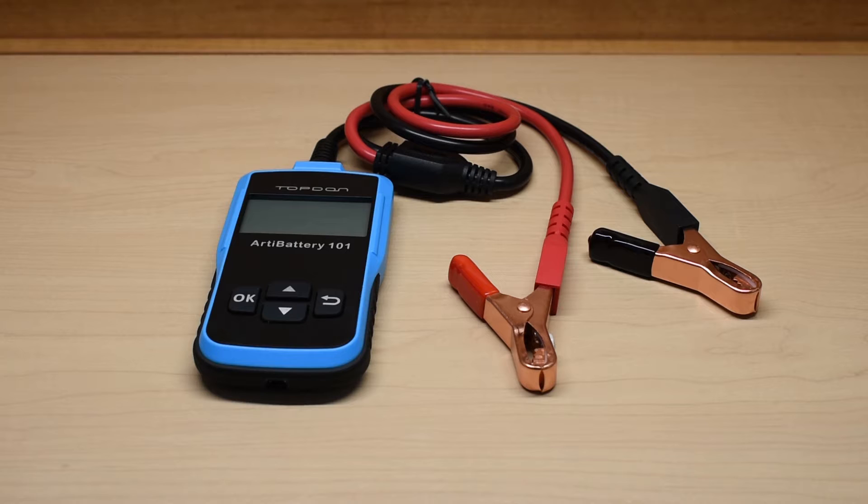After watching this video, if you're interested in purchasing one of these units, a link has been placed in the video description area, along with a special 15% off coupon code, which I secured for my viewers after speaking with the manufacturer. Let's take a closer look at the unit.